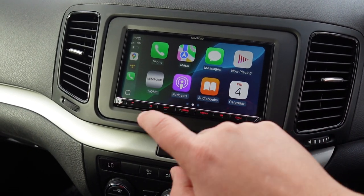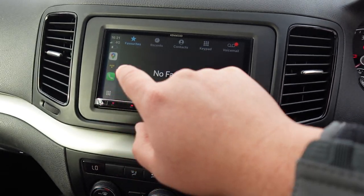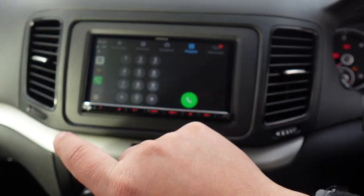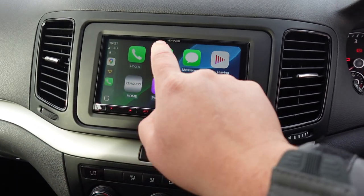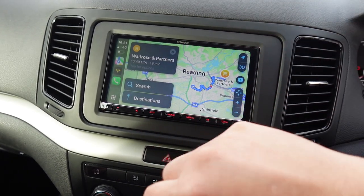Apple CarPlay looks like this — really nice capacitive display on this unit. Clicking onto your phone, you'll have all your normal recents, favourites, contacts, keypad, and voicemail. For maps, this one has Apple Maps, and you've also got Google Maps, Waze, and TomTom navigation if you want to pay for it.